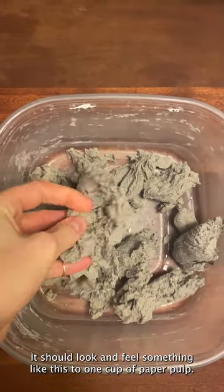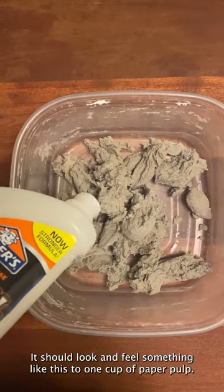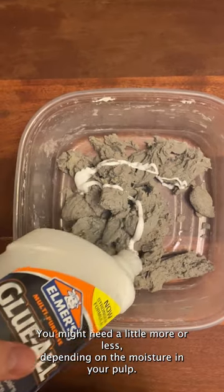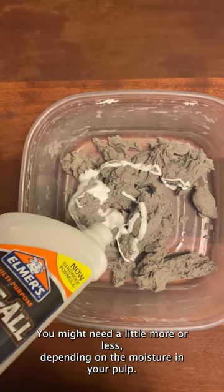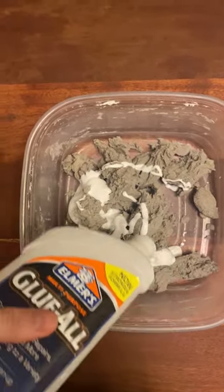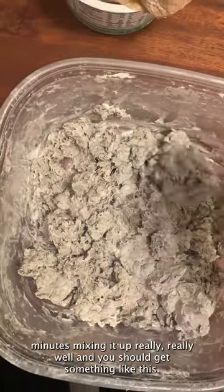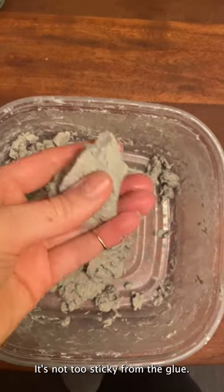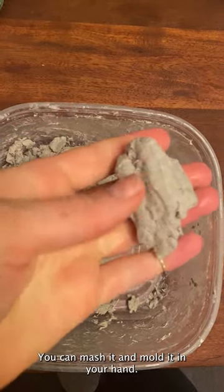It should look and feel something like this. To one cup of paper pulp, I'm adding half a cup of glue. You might need a little more or less depending on the moisture in your pulp. Spend a few minutes mixing it up really, really well. It's not too sticky from the glue — you can mash it and mold it in your hand.